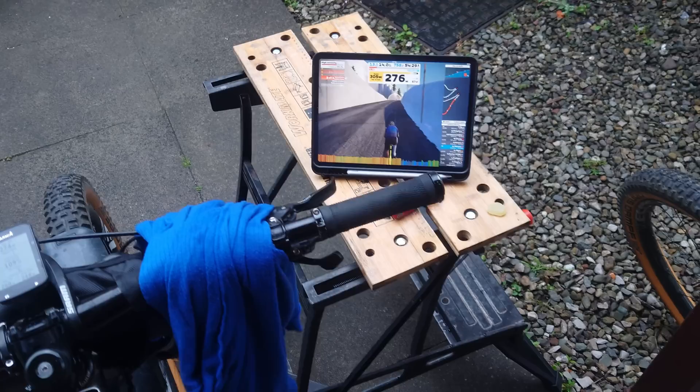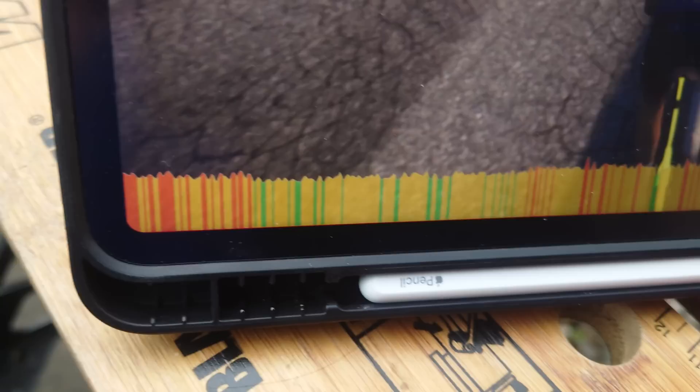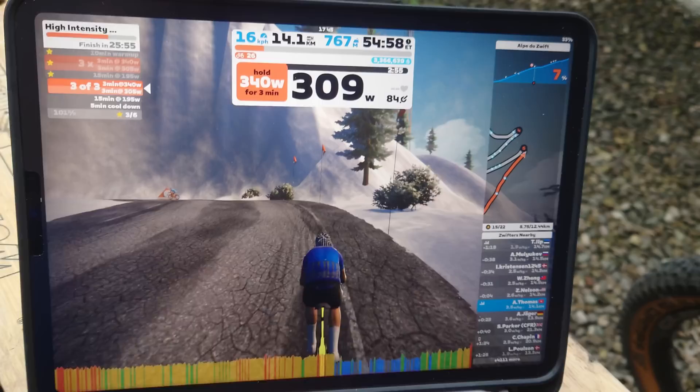Very impromptu review because this wasn't supposed to be being filmed yet, but the ERG mode just died. That set there is supposed to look like that. The ERG mode kept kicking out. I don't know if it's overheated or what. It's kicked in again now, but yeah - it started to slip and then the ERG mode just completely kicked out.